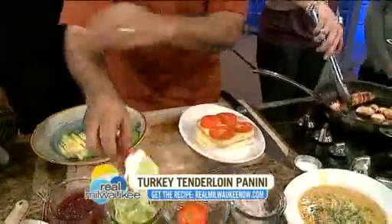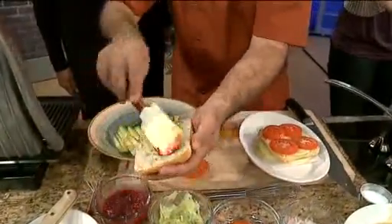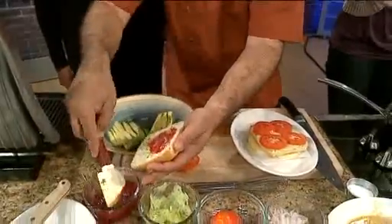These little tricks — every day we learn something new. And then we're going to put a little bit of Wisconsin cranberry marmalade that I make at the restaurant. Why cranberry and turkey? Marriage made in heaven.